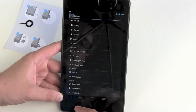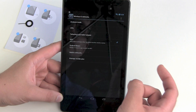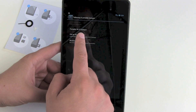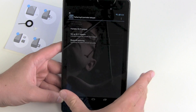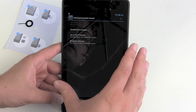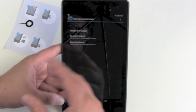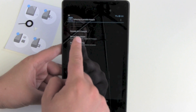Now we got the LTE version of the tablet. We got More settings, and there it is — we got tethering and mobile hotspot, portable Wi-Fi hotspot, set up a Wi-Fi hotspot, and of course Bluetooth tethering. The previous version of the Nexus 7 did not have this, so now you can share your mobile data connection with your other devices, friends, or whoever you want.